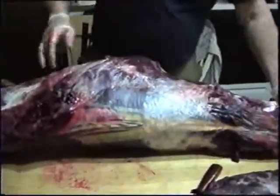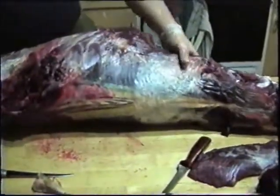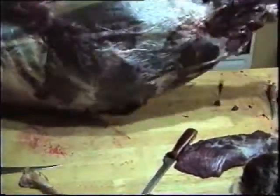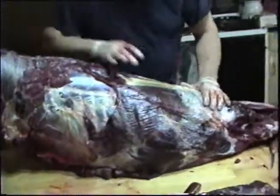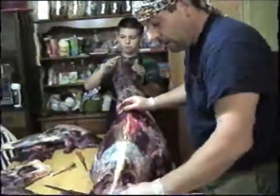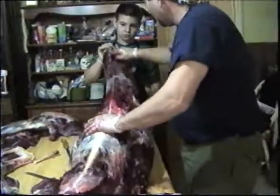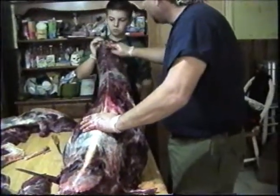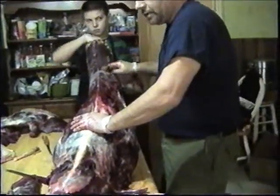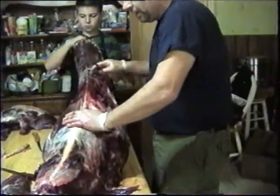I really like standing this thing out but it's hard to do with the ribs and the breast on. The back straps run right up along this backbone, and they say once you get into the neck you're into a lot of tendon and sinew, but that's all good tender meat down through there.